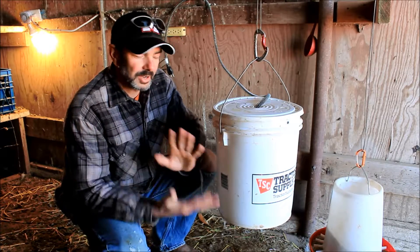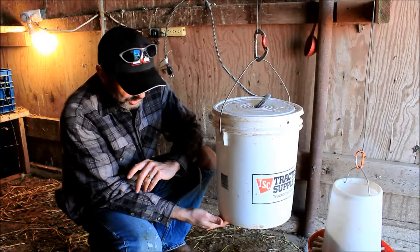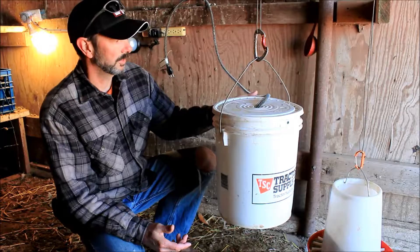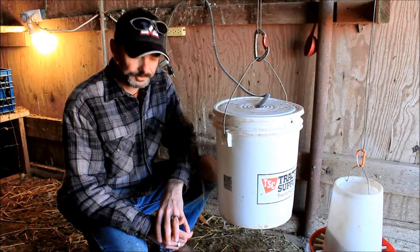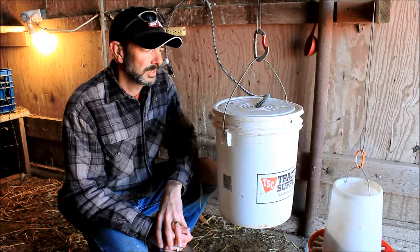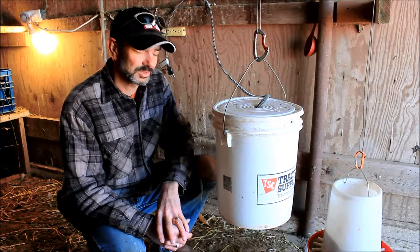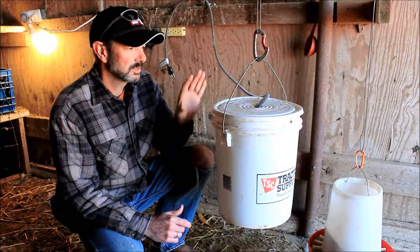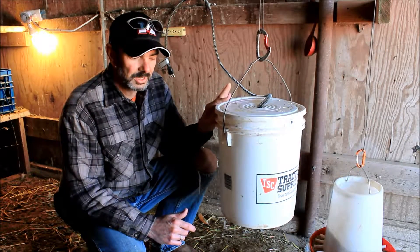As you can tell, it's a five-gallon bucket and it does have the chicken nipples down below, and it's got a birdbath heater in it. It's February right now, at the end of February, and I've pretty much had it unplugged for about two weeks because it's been really warm. This system works great — the chickens always have water this way.